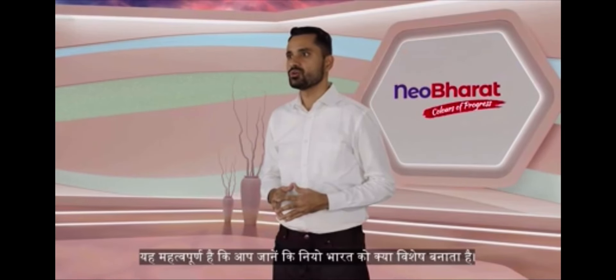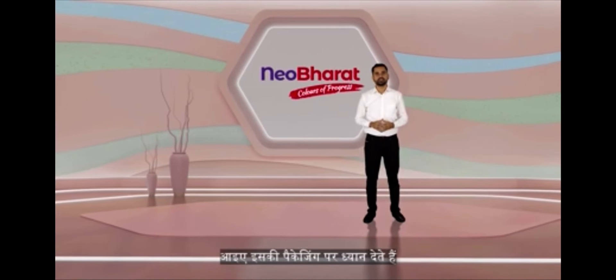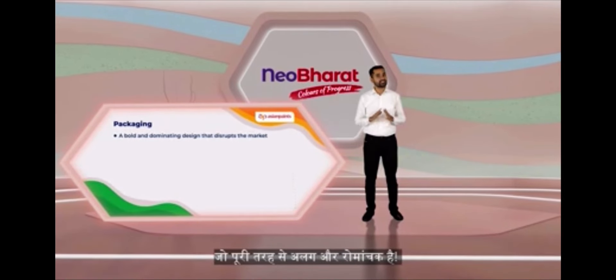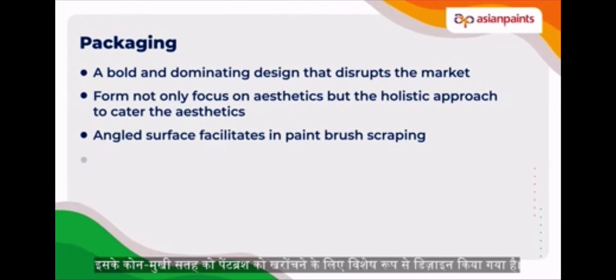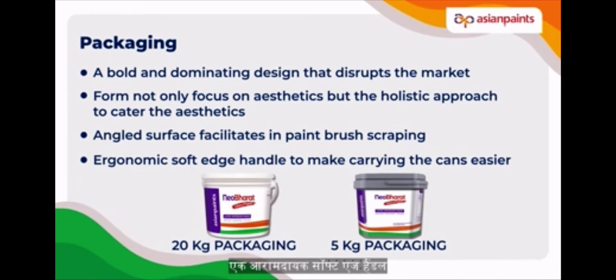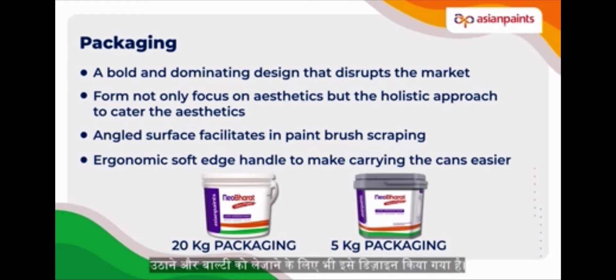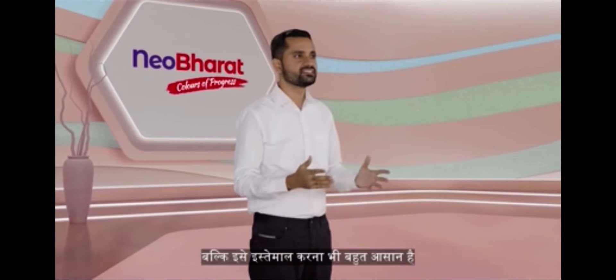It's important for you to know what makes New Bharat super special. First and foremost, let's pay attention to its packaging, which is entirely different and exciting. Its angled surface is specifically designed for scraping the paintbrush. Not only that, its ergonomic soft edge handle is designed for easy lifting and carrying of the bucket. So this is a design that is not only beautiful to look at, but also easy to use.